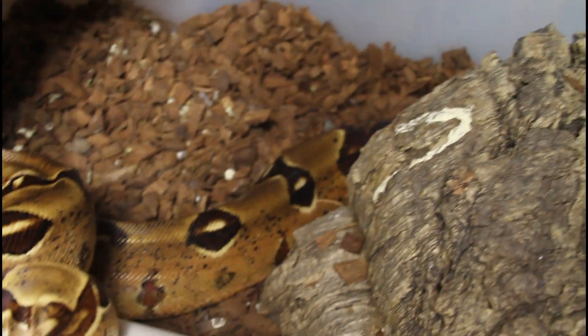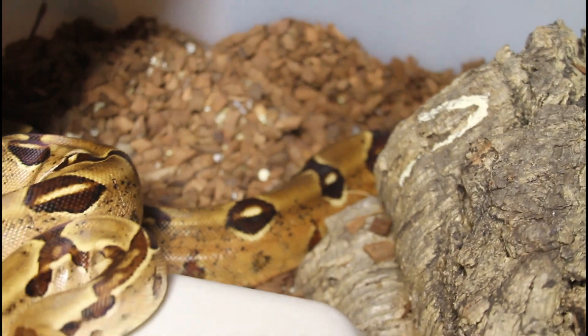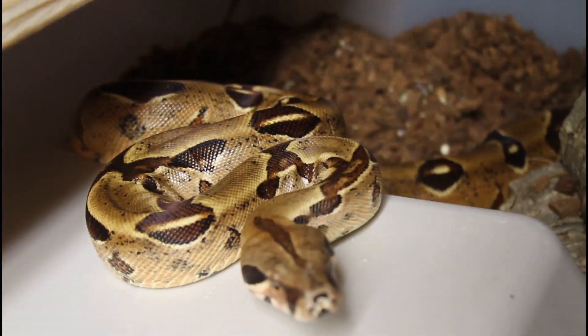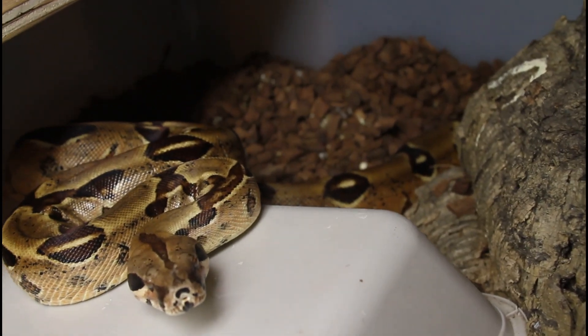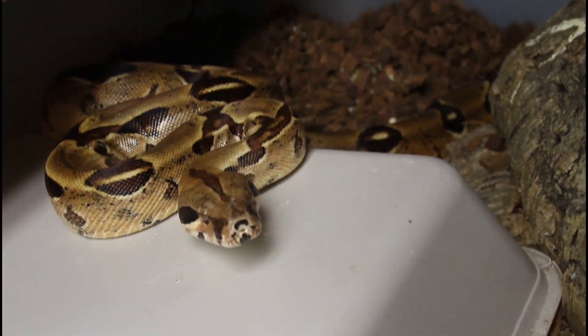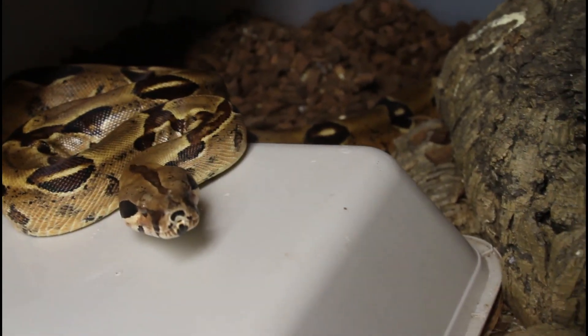There you can see the mother — she's a Moran jungle, and her abdomen is all thin looking and she's kind of moving around. I don't see any babies, so whatever happened is underneath the hide. Because I don't see anything moving, I'm a little worried.